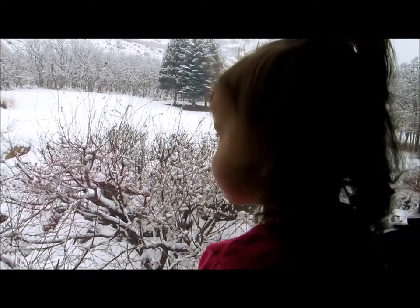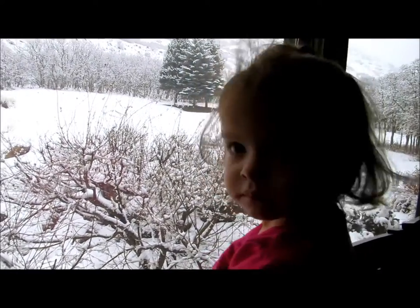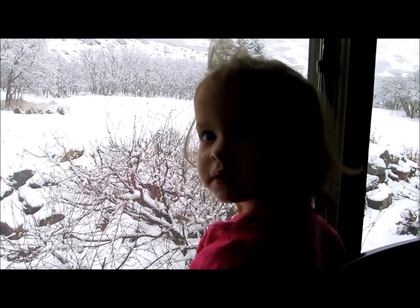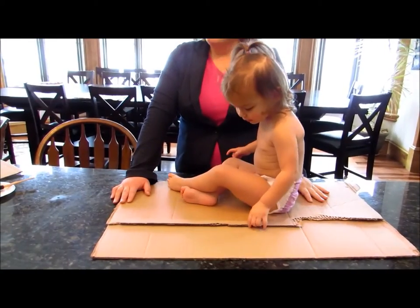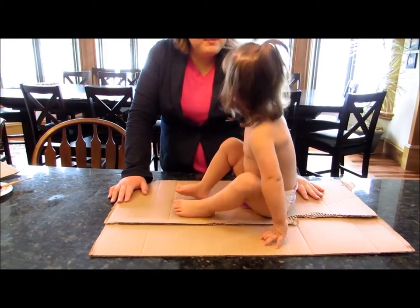Is it cold outside? Do you know what this makes me want to do? Penguin feet! What do you think, should we do penguin feet? Olivia, should we paint the bottom of your feet?